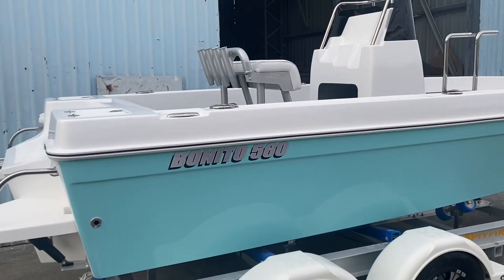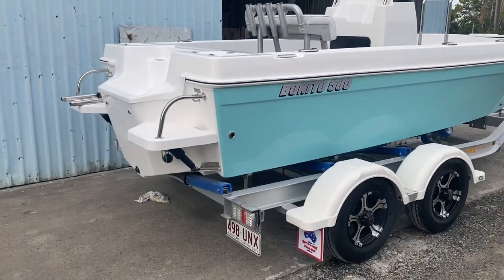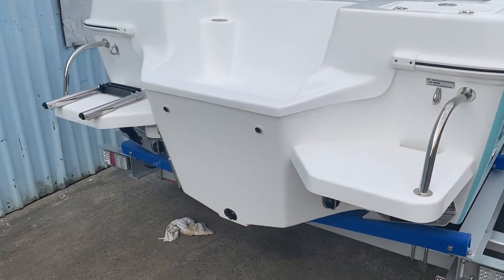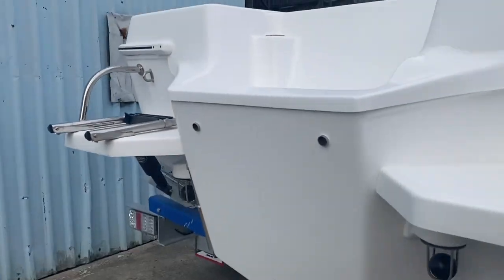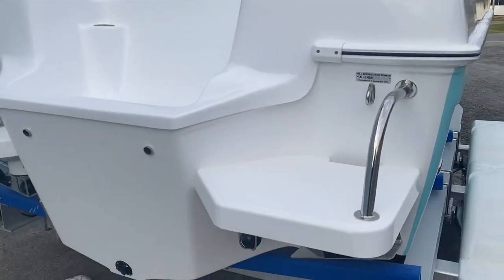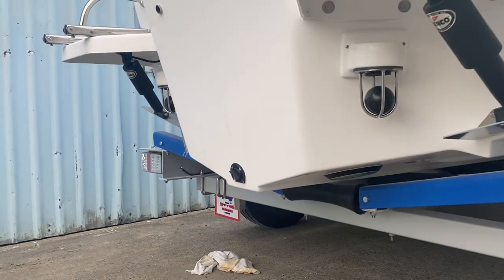Come around the back. Brian's brought his own trailer down. The rear has got two transom steps, a boarding ladder on the port side, Lenko trim tabs on both sides, and the self-draining tech system with the scuppers.